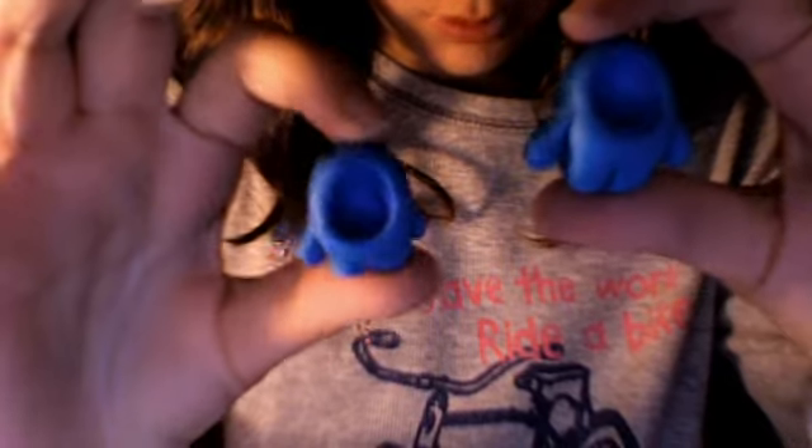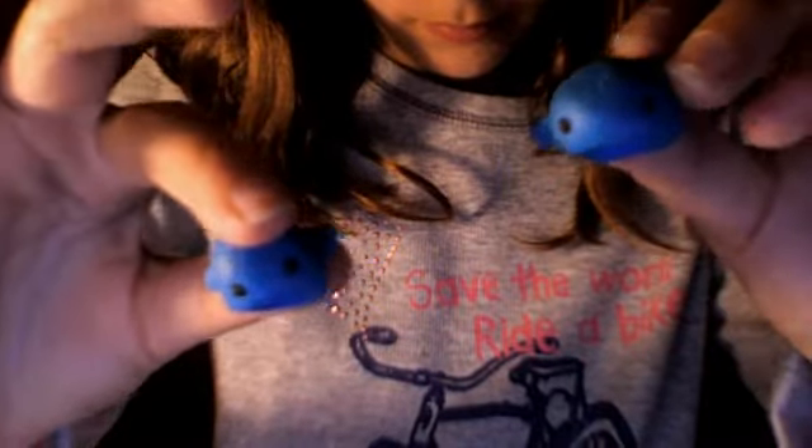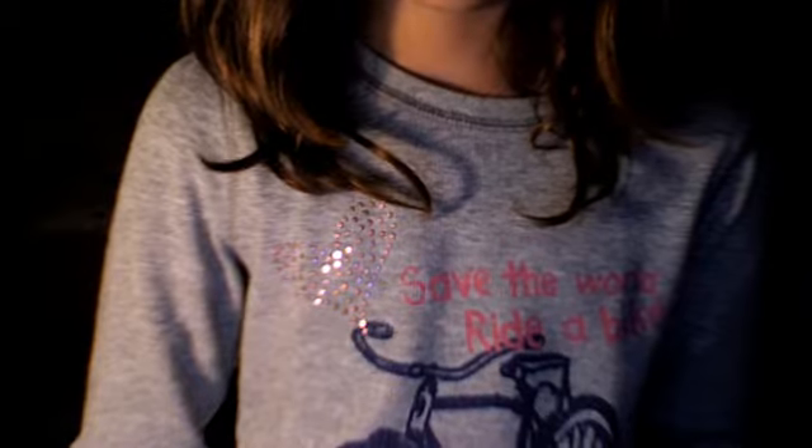It's pretty similar — might be a little bit taller. This one's the original one; this one's the one that we just made. Thank you for watching and bye!